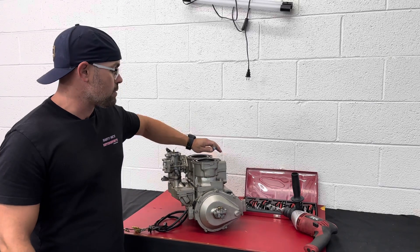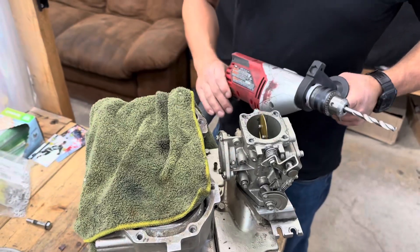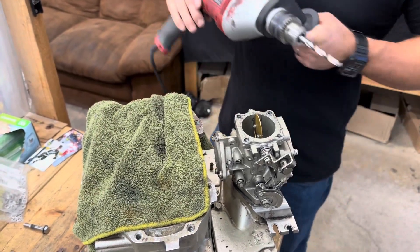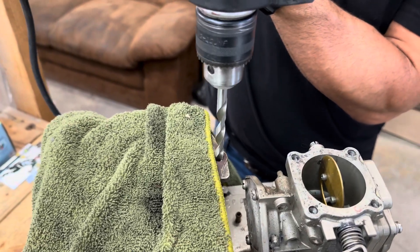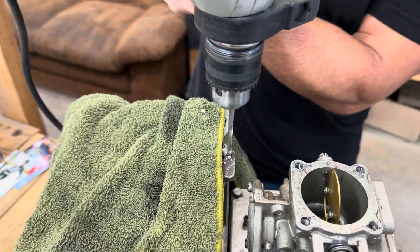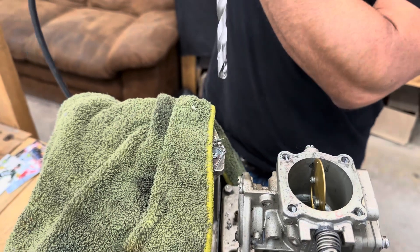We're going to throw a rag over the top of the cylinder so none of the metal gets in there, and then we're going to drill that hole. We've got this lined up with a nice dirty rag over the top of the engine. You want to try to get this as straight as you possibly can. Go nice and slow because it's aluminum — it doesn't need a whole lot of pressure. Go real slow, real nice and easy, then pull it out.